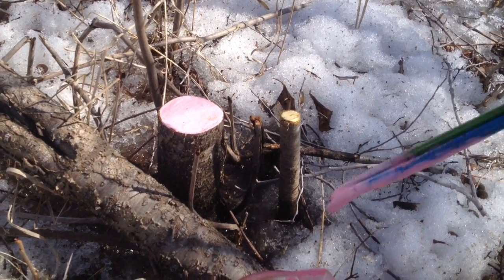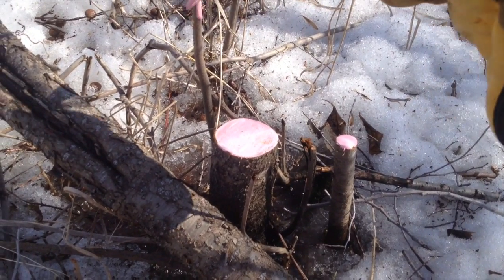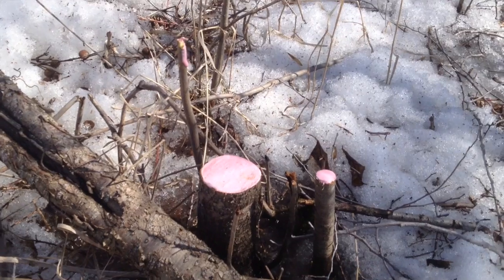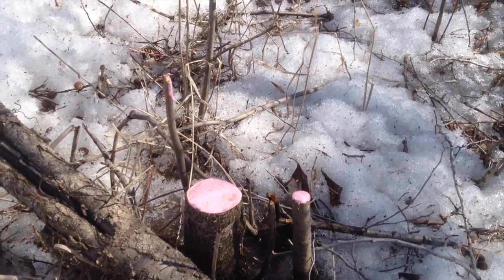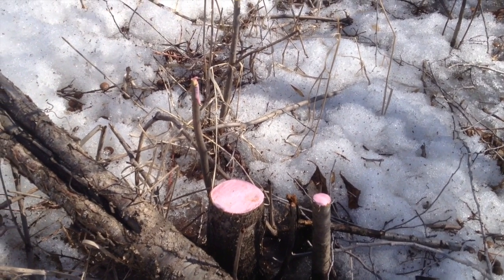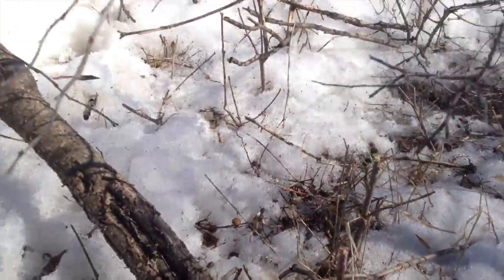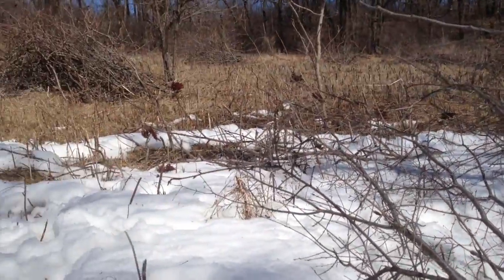If we get a warm winter, I like to even do it during the winter. But March–April time frame is pretty good. What I don't get, I just let grow for the summer and attack it later. There's another one going down — and tomorrow's bonfire is looking pretty good.